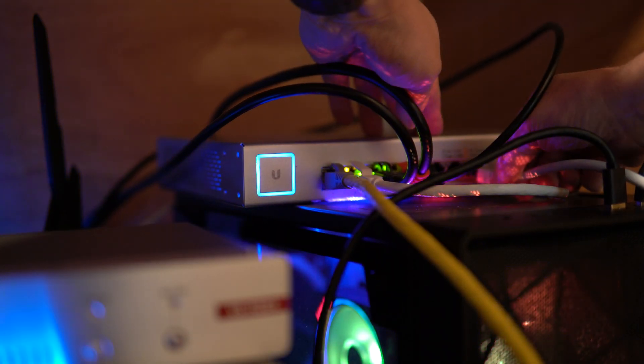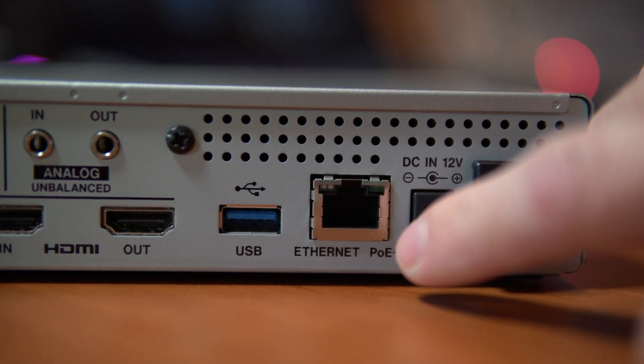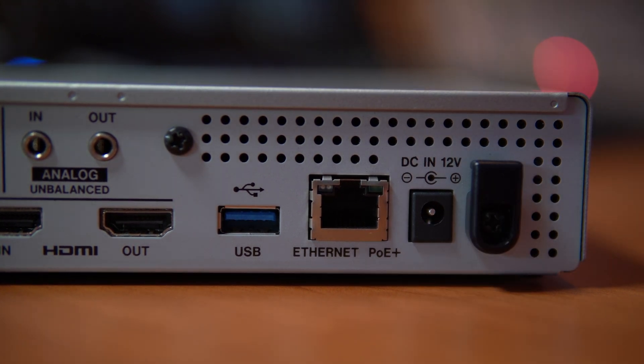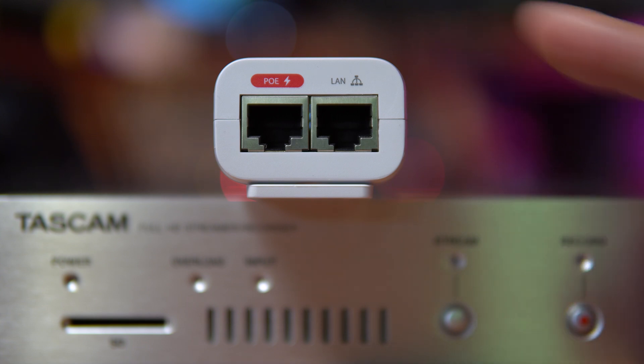A really cool feature is that if you plug in the mains, it will power over mains. But if the mains goes out — for instance, you have a power failure — it will fall over to the power over Ethernet, which is a great backup, particularly if you've got power over Ethernet on an uninterrupted power supply. I'll be using a Ubiquiti switch to provide the power over Ethernet Plus needed to power this device. Do pay special attention to the PoE+ requirement — this unit requires up to 25 watts per port, not the usual 15 watts maximum that standard PoE provides.